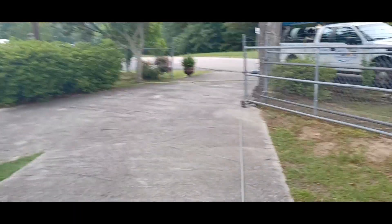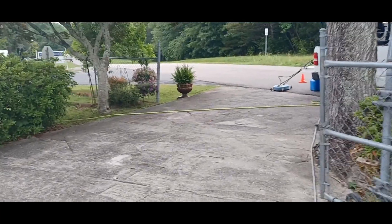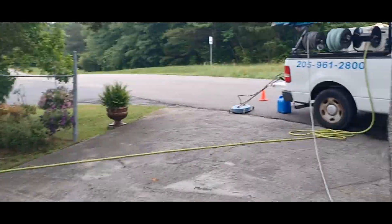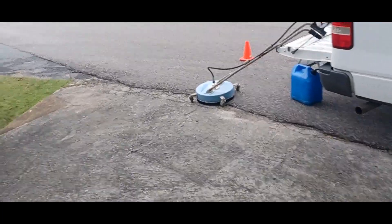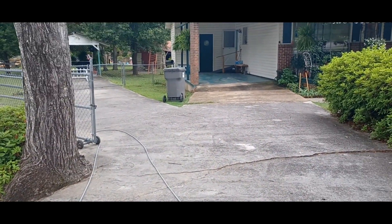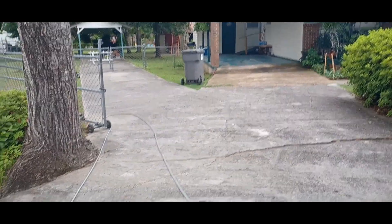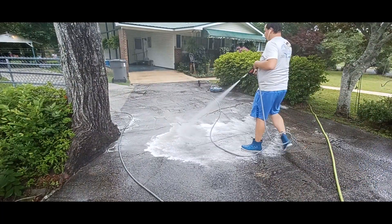Then we've got a house wash just right down the road. I'm trying to get a little bit of footage — clean the driveway — but it's gonna rain this afternoon so I don't know how much footage I'll get of the next job. But I'm trying to get a little bit of this place here, so we'll see.